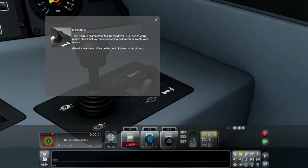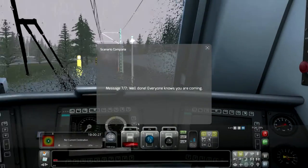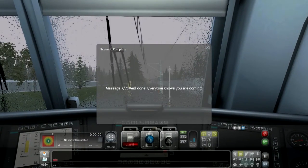The horn is an important tool for the driver. It's used to warn people ahead that you are approaching and communicate with others. Give it a few blasts. Horn. Well done. Everyone knows you're coming. Great.